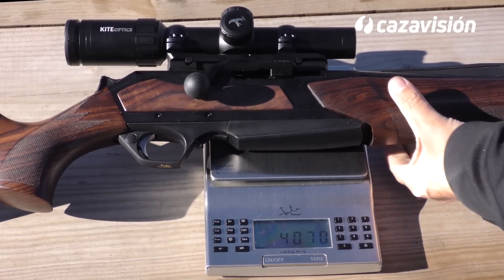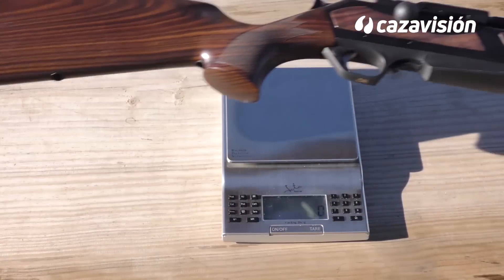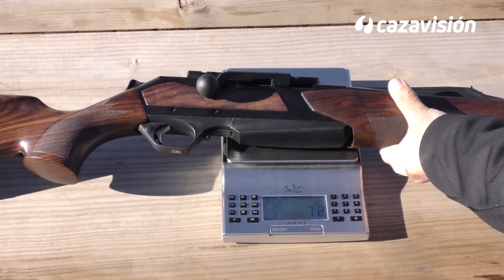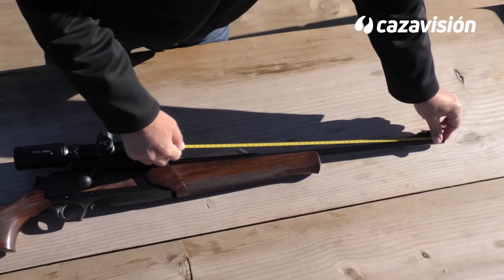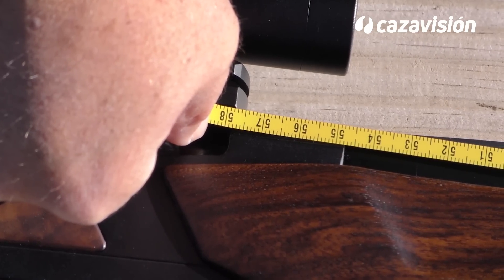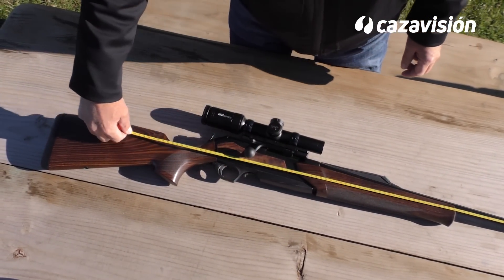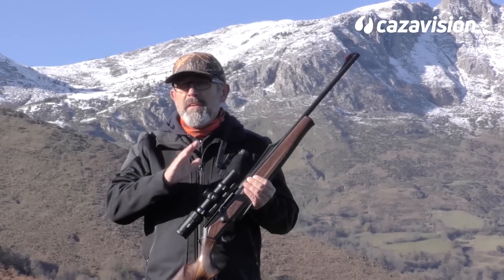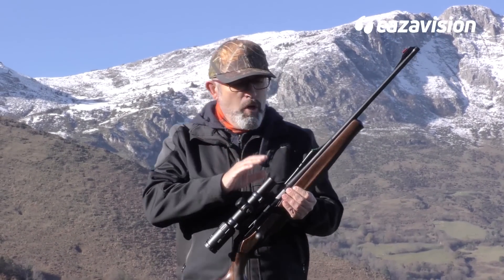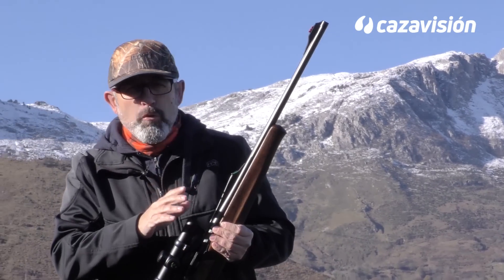Pasamos a báscula en mano al Browning Maral, un rifle de dimensiones completamente estándar. Como buen rifle de batida, sobre el cañón del Maral encontramos órganos de puntería muy intuitivos: alza en banda, punto en torpedo, ambos completados con fibra óptica muy contrastable.